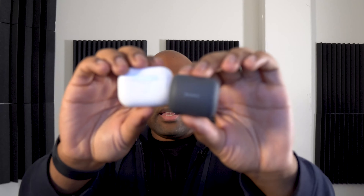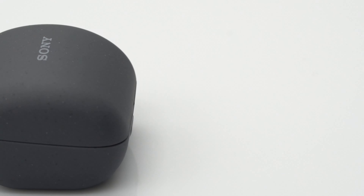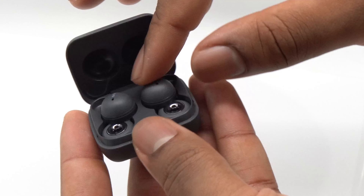The case is tiny — look at it compared to the AirPods Pro case. But it's actually made out of recycled automobile parts, so it's good for the environment. I don't like the case; it feels a little bit cheap, and the eject button is not the best.